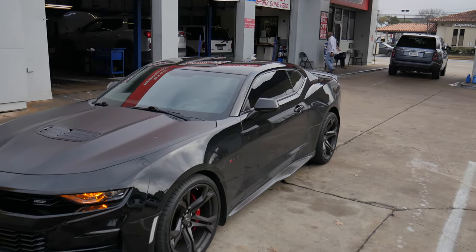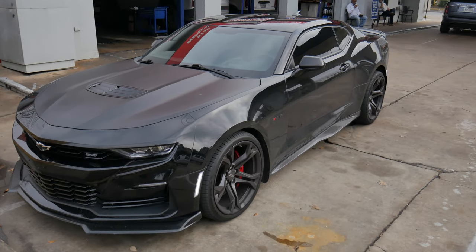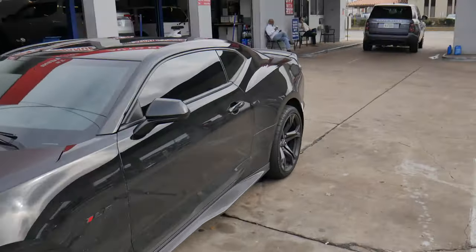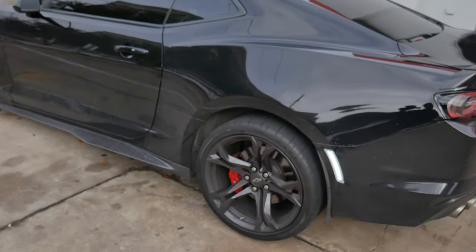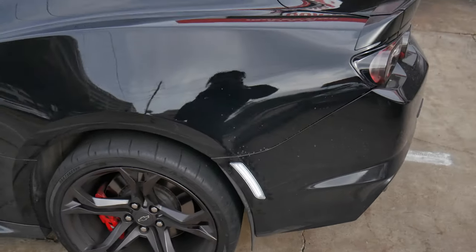Quick little remote start action — just a little preview. Yeah, we're going to wait until the light goes all the way down, and then I'll show you guys a quick walk around at night. But if you can tell how bright they are right now, just wait until the sun goes down.